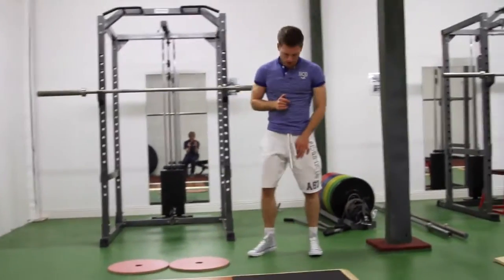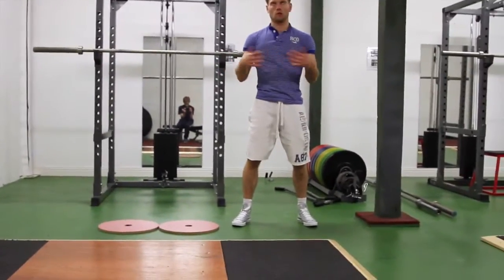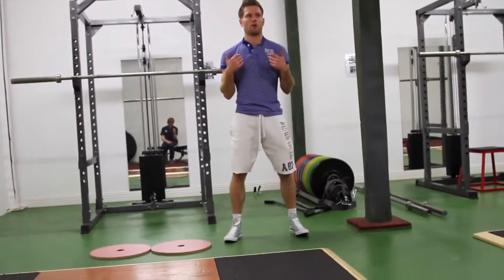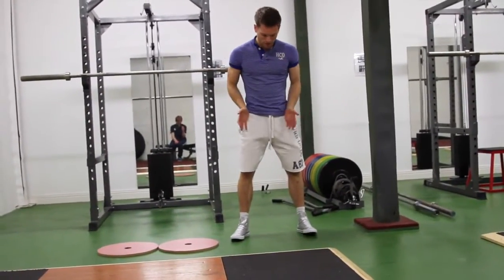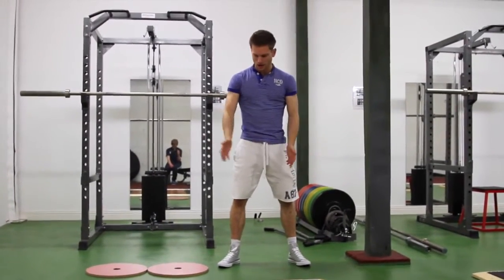In terms of foot position, depending on what kind of squat you're doing, there are a hundred different ways to place your feet. Just for beginners starting off, feet shoulder width apart, toes slightly pointing out — so 11 o'clock and 1 o'clock.